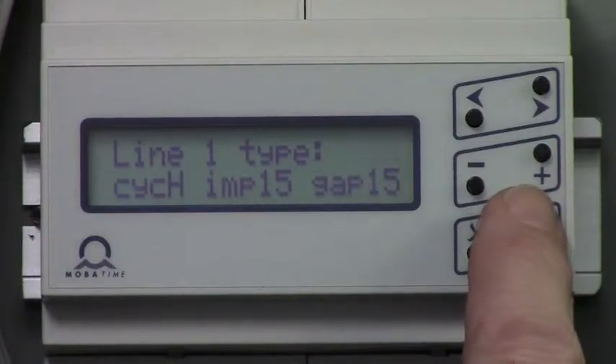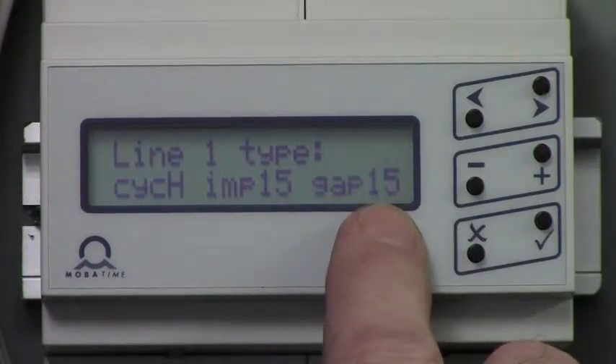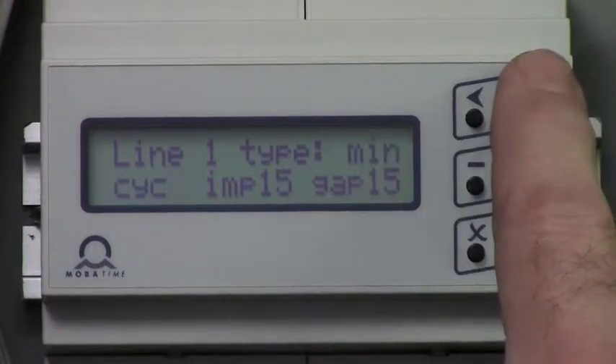For clocks 36 inches and smaller, the impulse and gap needs to be 15. For clocks 42 inches and larger, the impulse and gap needs to be 38 and 10.